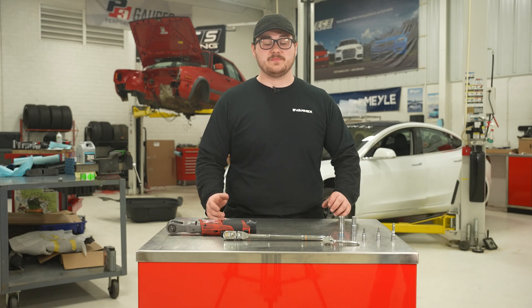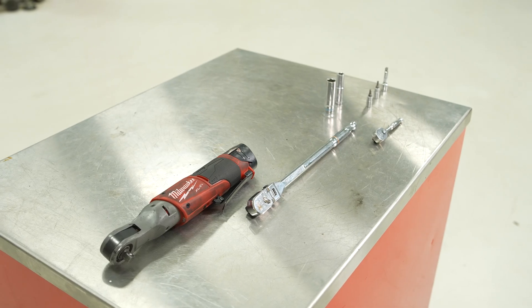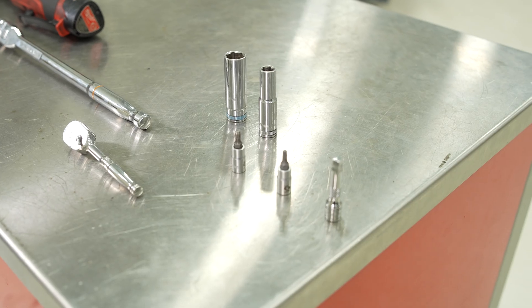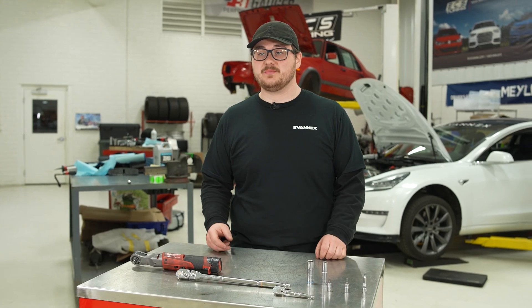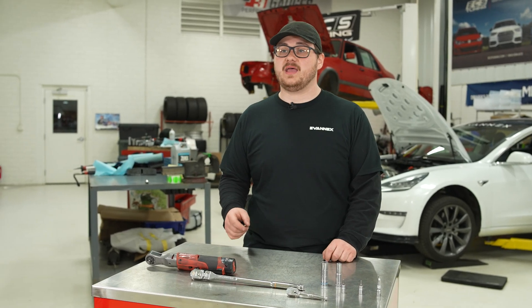The list of tools for this job is very simple. All you need is a quarter inch ratchet, a short extension, a T20 for the water pump, and a 10 mil to remove the luggage compartment. We also have the EbonX skid plate, so we have a 15 mil and a 4 mil Allen.